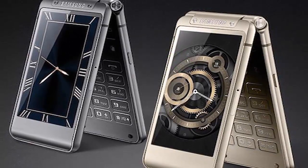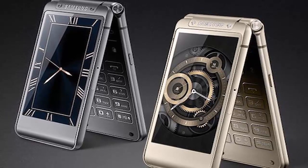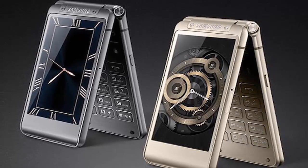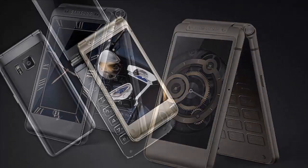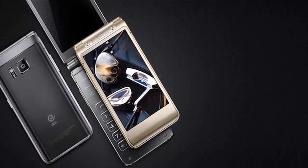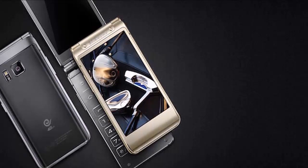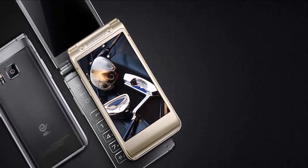It is backed by a 2000mAh battery with no word on the talk time and standby time delivered. The official listing suggests that the W2016 supports fast charging that can offer up to 50% of charge in just 30 minutes. The new flip phone measures 120.4 x 61 x 15.1 mm and weighs 204 grams.